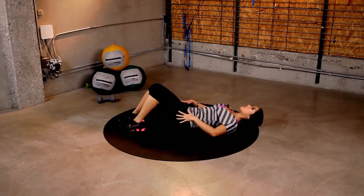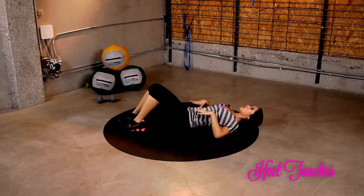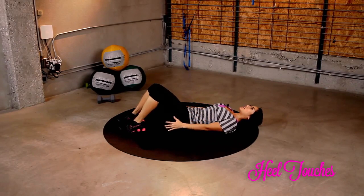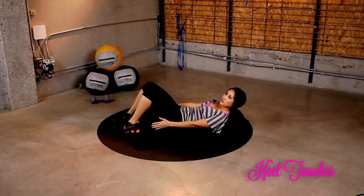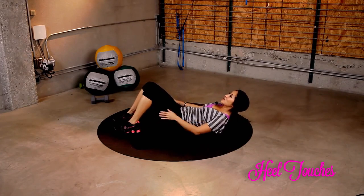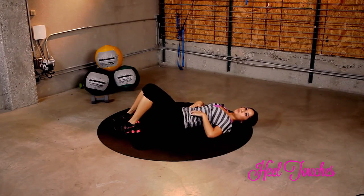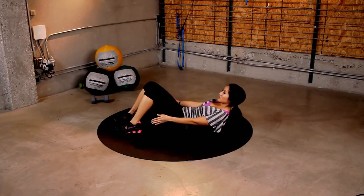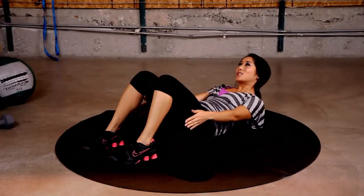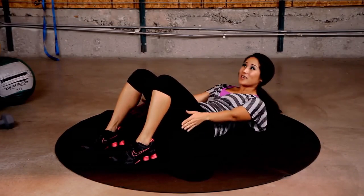Okay, this next exercise — remember we're working on those love handles, working on those obliques, that core, pull it all in, because Valentine's Day is right around the corner and we love our love handles to go away. Just like this: heel touches. Let's go for 45 seconds. Remember, if you're just watching, these look totally funny. But if you're doing them, they work.